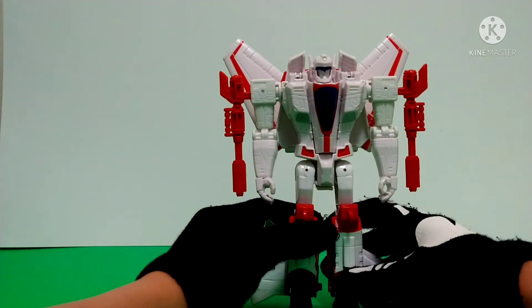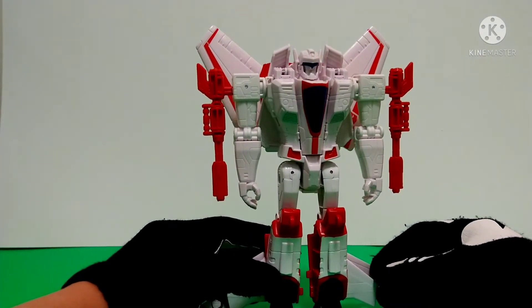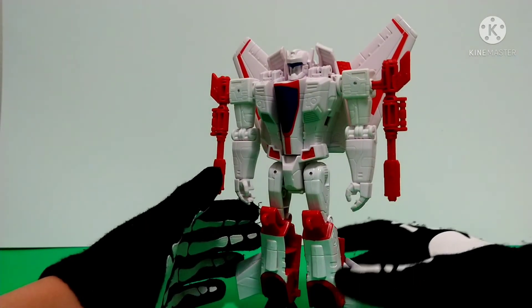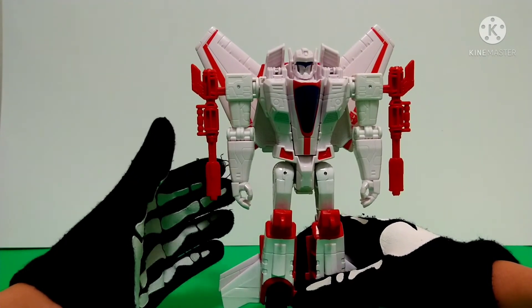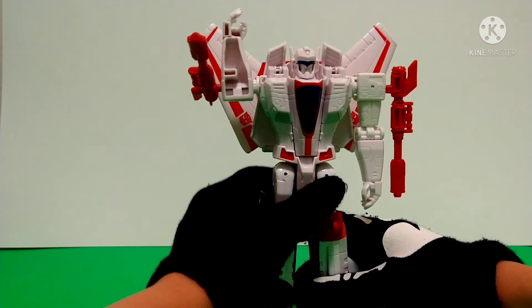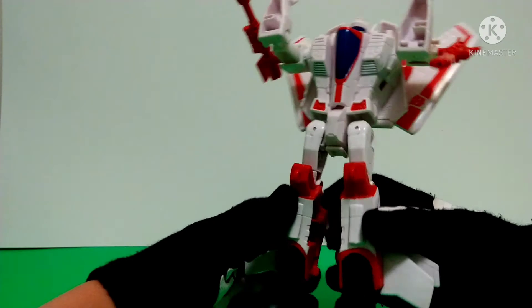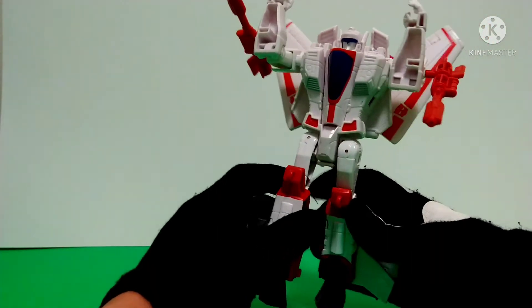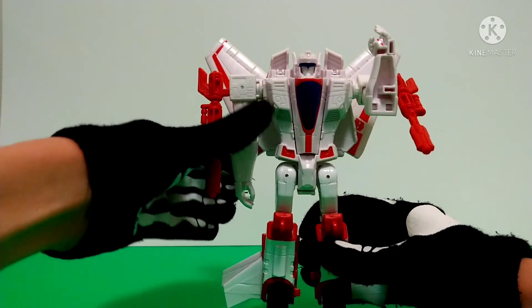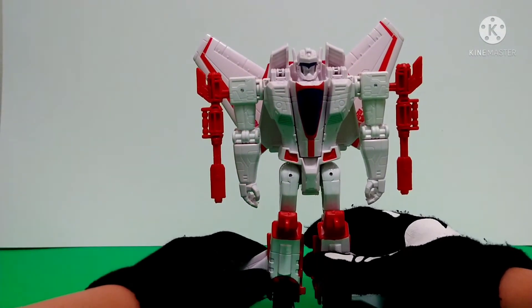Hopefully that never happens to poor Jetfire. I do kind of wish there was a bit more paint on this guy — they were a bit lazy there. Also one thing I don't like is how his arms are so hollow — look at that. At least on the legs the hollowness is on the side so you can't really see it, but on the arms it's so distracting. You can see it when you look at him from the back, which I don't like at all.